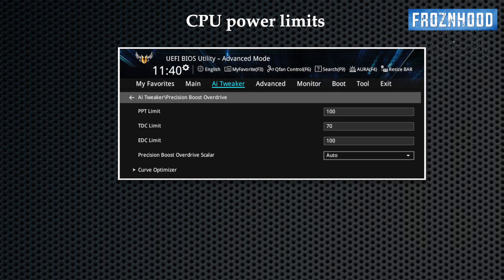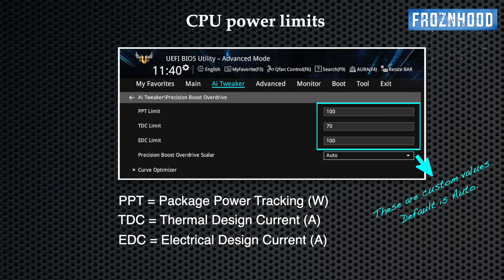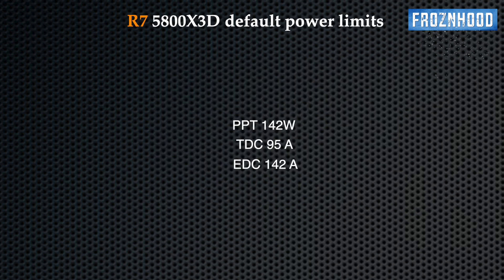If you want to specifically target the CPU working temperature, this can be done by adjusting 3 important power settings. PPT is the total power the CPU can draw from the socket. TDC is the maximum current that can be delivered under sustained load. EDC is the maximum current for short periods of time. With these settings you prevent the processor from reaching its power and thermal limits. How you set these depends on your temperature target and cooling. These are the default limits for the 5800X 3D.